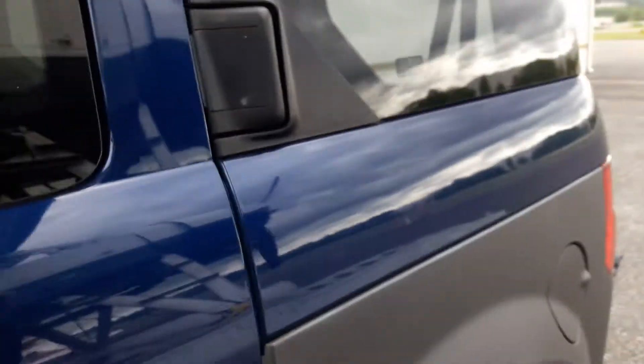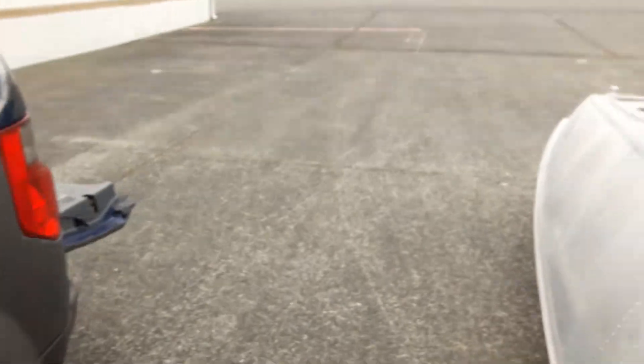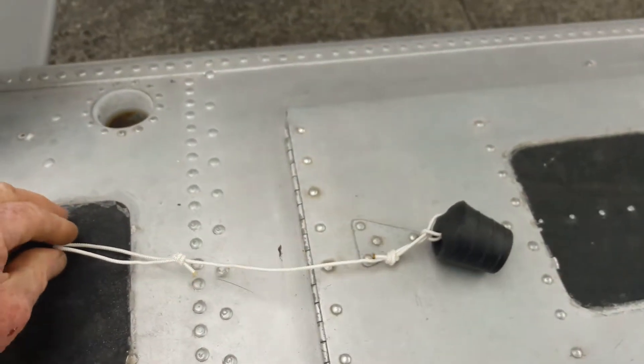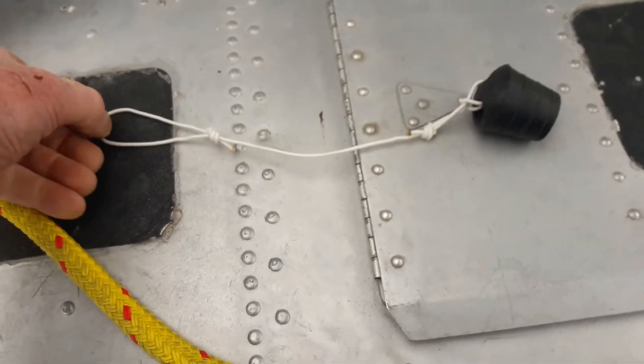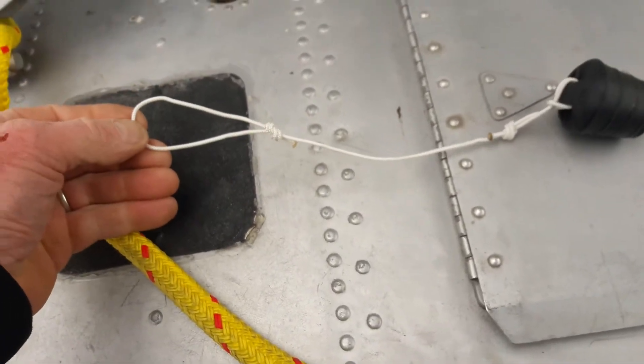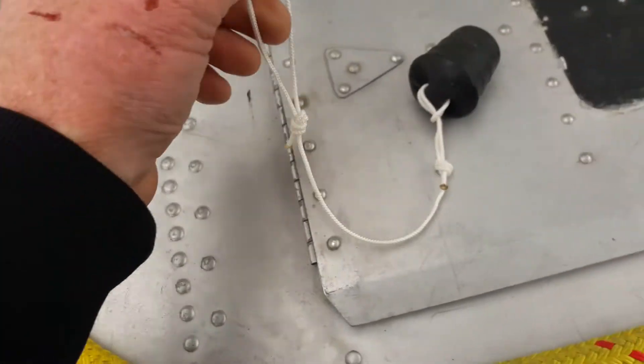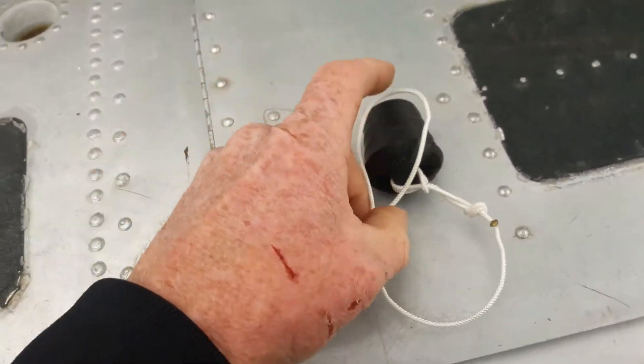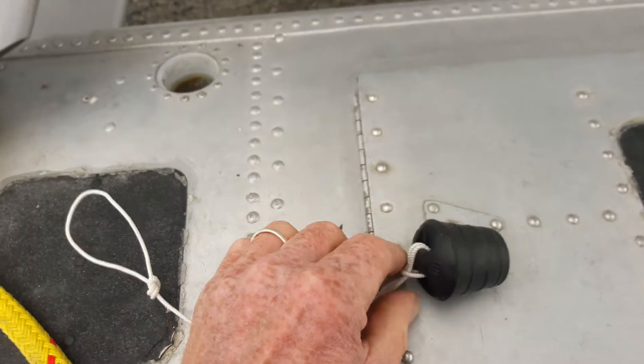Basically, this is how they look. I do two loops, and the loops have to be big enough so that the float ball goes through the loop — so it's a double loop.